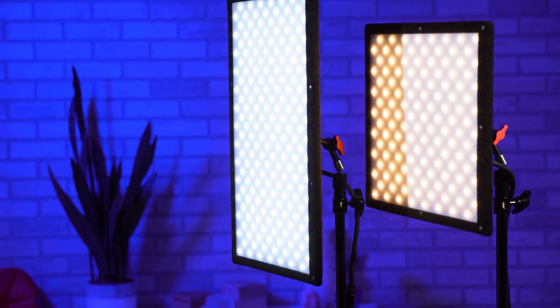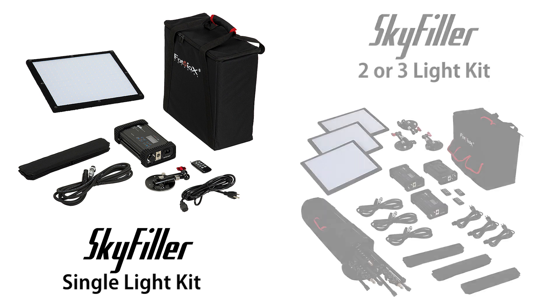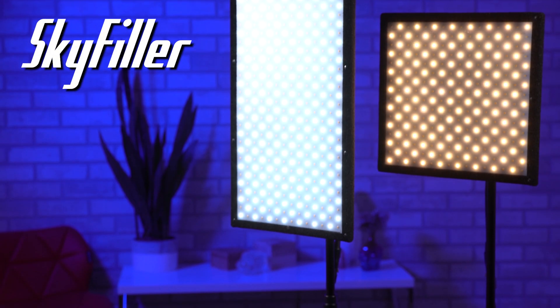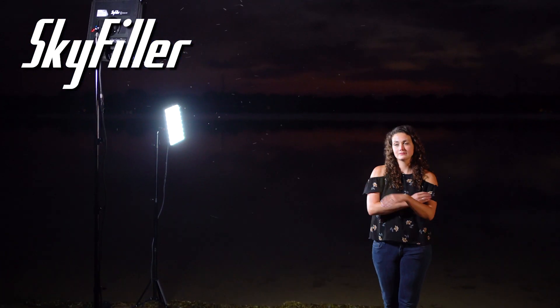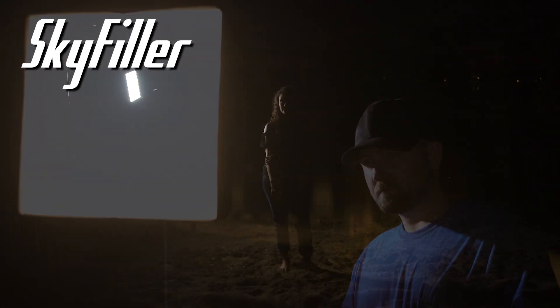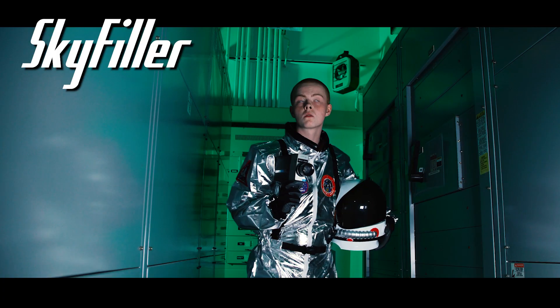SkyFiller 1x1 and 1x2 lights are available as single lights with a carrying case, or bundled in two or three light kits with a carrying case and stands. SkyFiller LED lights are incredibly useful tools for any filmmaker or photographer looking for power and portability without breaking the bank. Click the links below to get your SkyFiller today. Comment below if you have any questions, and click here to subscribe to our YouTube channel for more videos like this one.